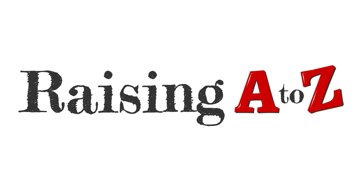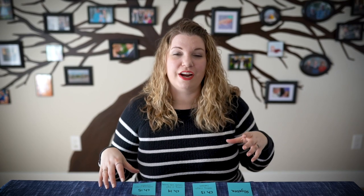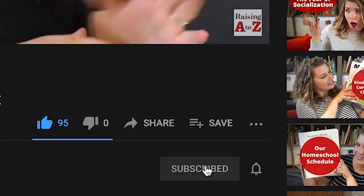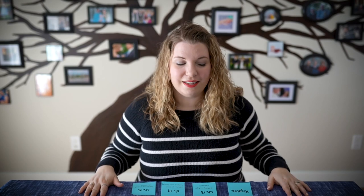Hi everybody, welcome to the show. Hello everyone, welcome back to Raising A to Z, this YouTube channel all about homeschooling. My name is Amanda, I am a teacher turned homeschooler. Today I'm going to share how to spiral a mastery-based curriculum. Before we jump into that, why don't you take a second and subscribe and click the bell to get notifications so you can be notified when we put out more amazing videos just like this one.